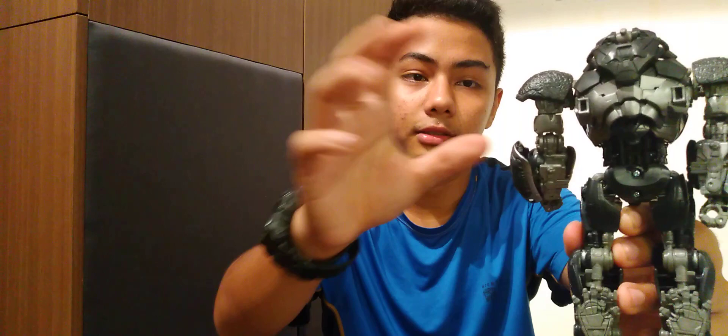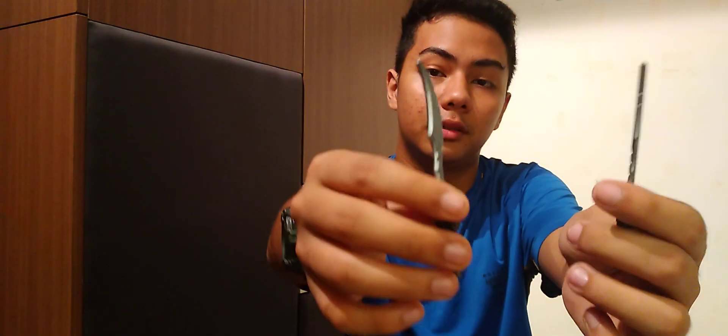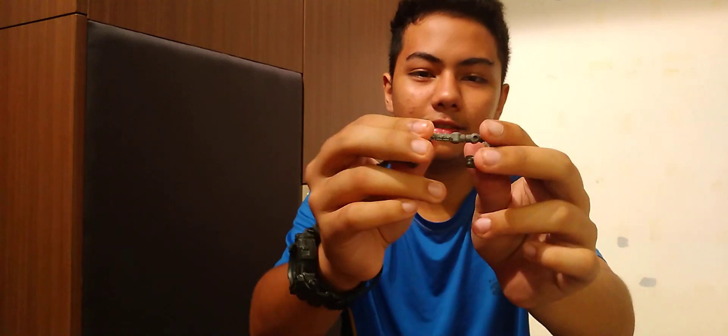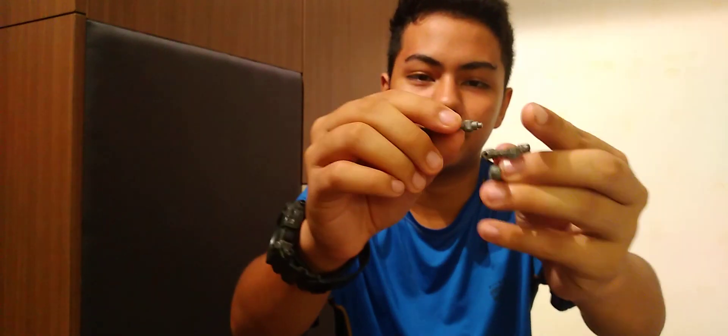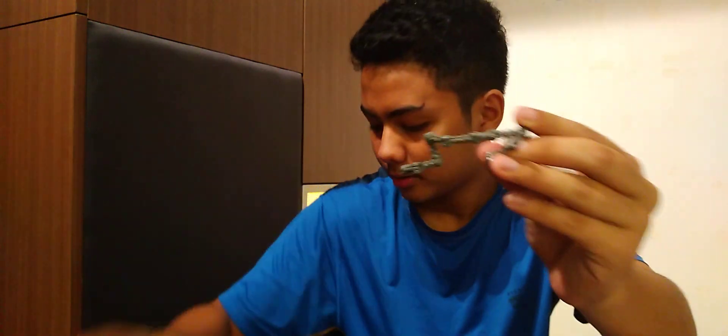The fur and armor are really nice. The weapons are plentiful — there's this blade right here, and you get two of these, plus an axe, and also this spine-like thing — I'm not sure what it's called — but you can pose him with the weapons.